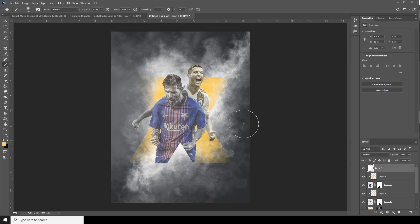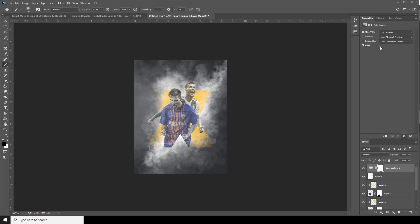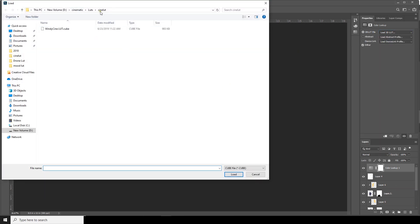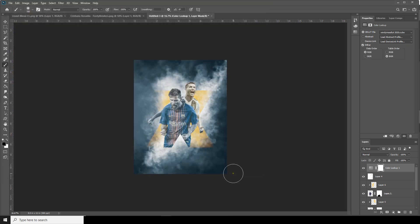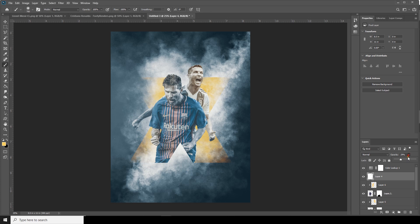Now let's add some color adjustment. I'm going to use a Color Lookup adjustment layer — click over here, go to Color Lookup table, and I'm using this Soft Light option. See how we can achieve this primary effect on our design. Let's drop down the opacity of this layer.